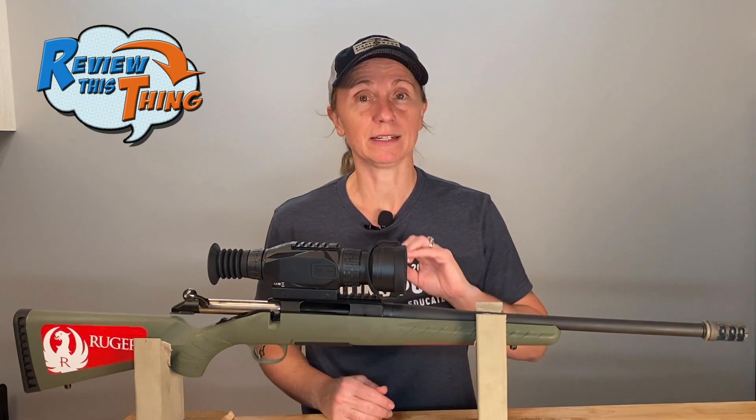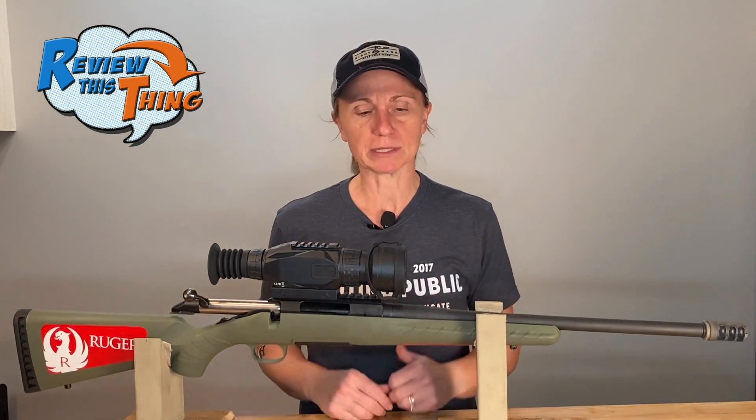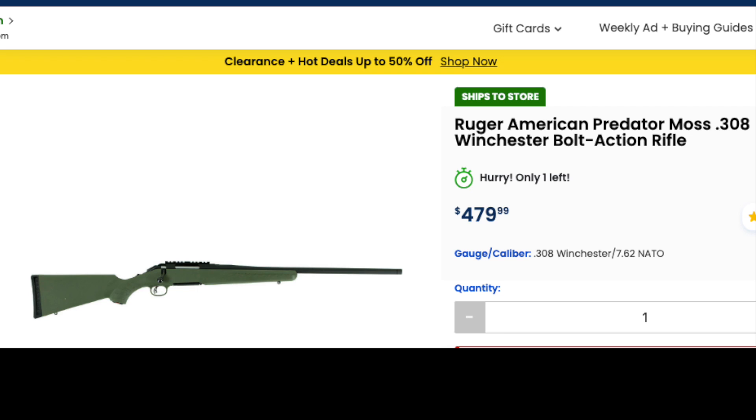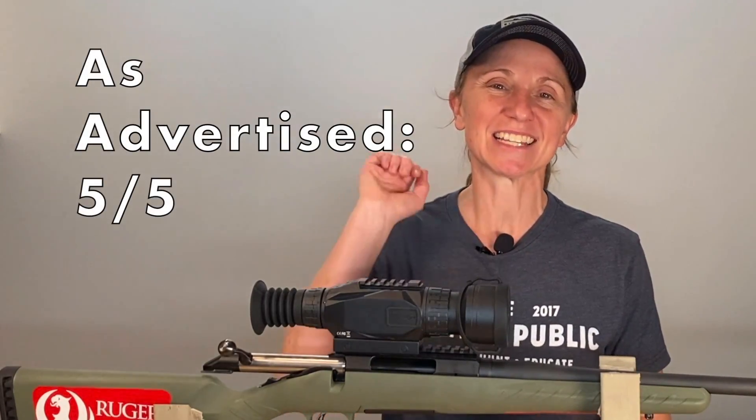I would definitely say the performance of this gun is awesome, especially considering that it isn't really a comfortable gun for me to shoot. As far as affordability, the Ruger American Predator is definitely known for its price point. When we bought this gun it was on sale — I believe we paid like $399 plus tax. I looked it up the other day and it was right at $479. As far as the quality of gun you're going to get for that price point, I don't know of a whole lot of others. Overall, we've been really impressed and feel like it does exactly what Ruger says it will. So we're going to give as advertised a 5 out of 5.